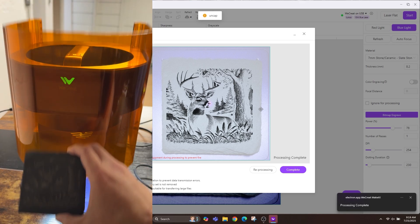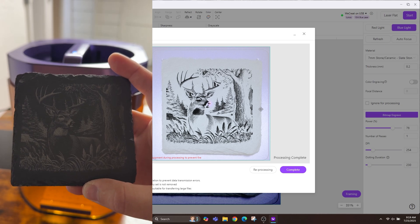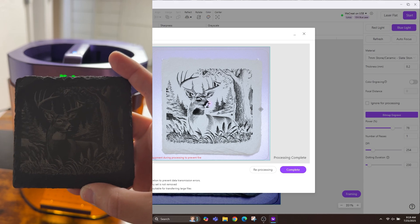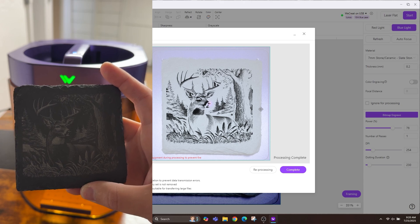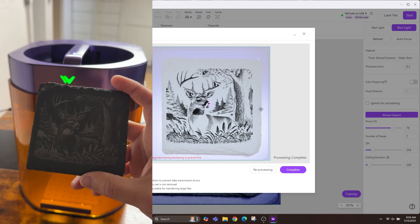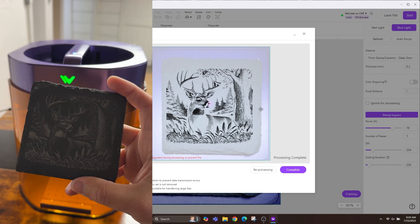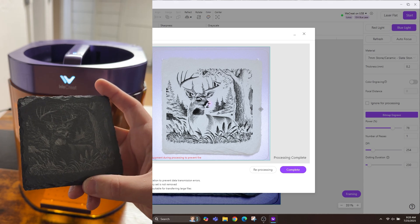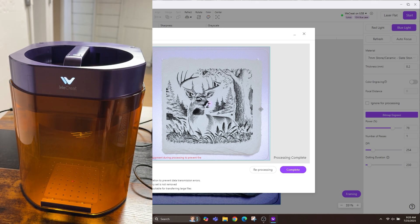Alright, it's now done — this is what it looks like. If I tilt it into the light it completely disappears, but at standard angles it looks awesome. Like I said, you can always increase the dots per inch to make it more visible in all lighting. That's how easy it is to do a slate coaster. For wood, you don't have to invert the image; for slate coasters and anything black, you will want to invert.